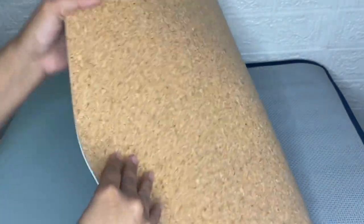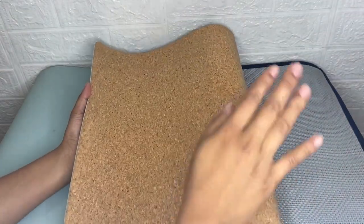This Outia office desk pad is dual-sided — both sides are available for your use, so you can flip it over as needed.